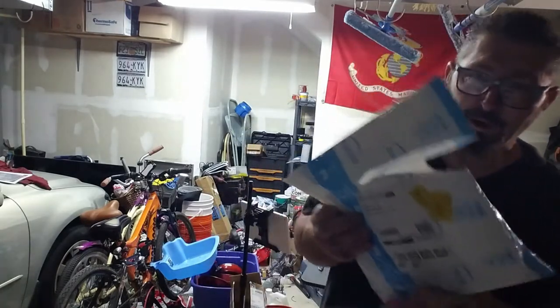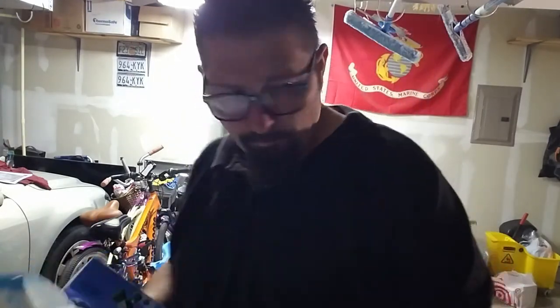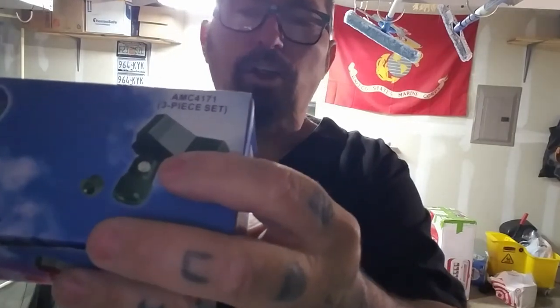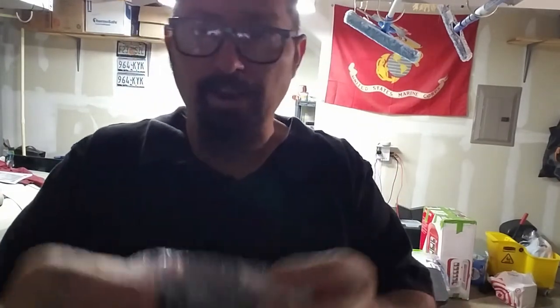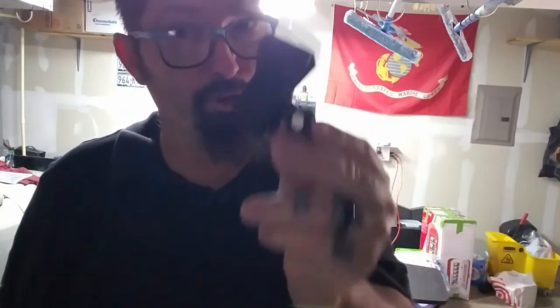I already opened it up but I wanted to show you this. I got these because they make my life easier. They come in a set of three — they're the Audio 2000s. I'll show you what they look like and we're going to get my microphone out in a second and test one to see how good it does.